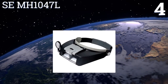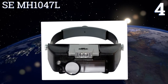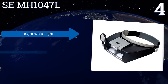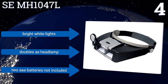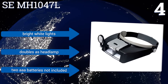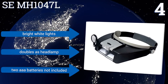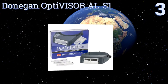At number four, you'll be pleased with your new SE MH1047L thanks to its affordability and adequate enhancement power. With a fixed plate as well as both flip-down lens and loop, it provides several strengths between 1.9 times and 8.3 times. Its dual LEDs can be moved horizontally and vertically, featuring bright white lights so it can double as a headlamp, however the two triple-A batteries you need are not included.